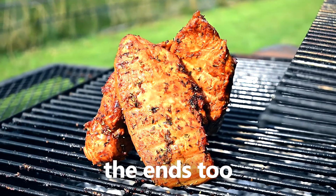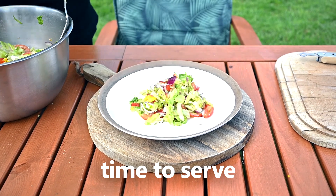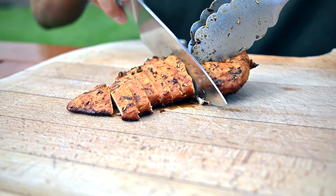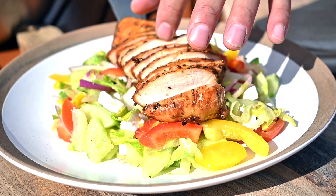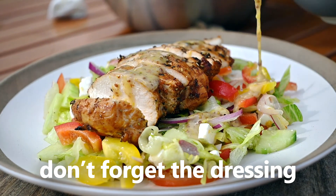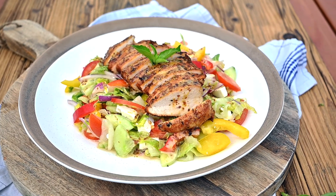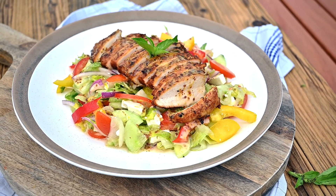The meat is done — it's time to serve. Start with the salad, add as much as you like. Slice one chicken breast and place it atop the salad. Finish the plate with a generous amount of the lovely honey and mustard dressing. And there we have it — an easy to make, healthy summer dish. Thanks for watching and make sure to follow my blog or YouTube channel for more simple recipes that anyone can make.